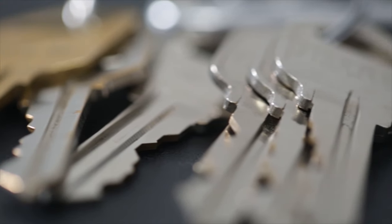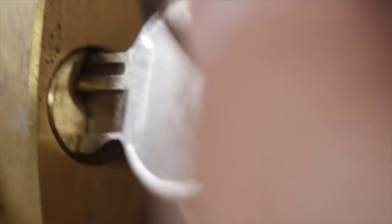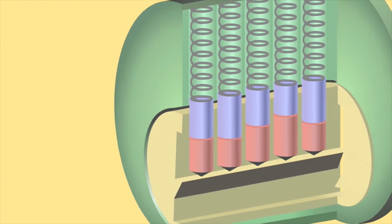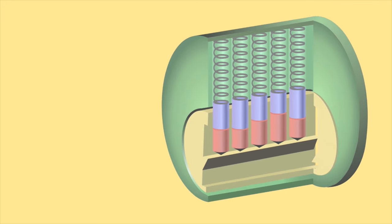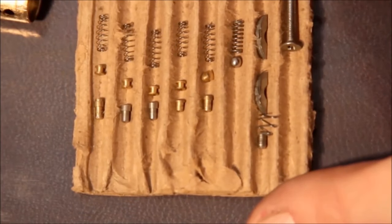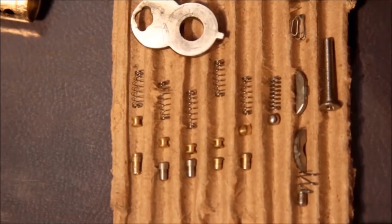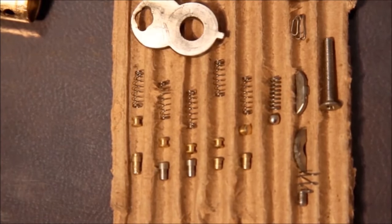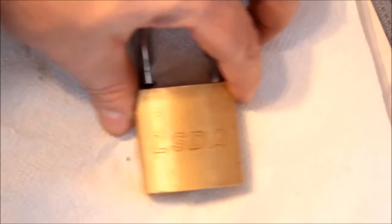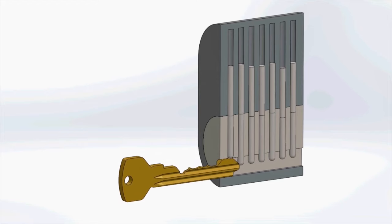Without the key, or when the wrong key is used, the cylinder remains in place and refuses to turn — the lock stays shut. This cylinder is held in place with metal pins inside. Inside the lock, there is a series of thin metal pins that run down from the housing into the cylinder, locking it in place. There are two separate sets of pins: an upper set and a lower set. There's also a small set of springs right above the pins to keep them in place. Without a key, the upper pins drop down from the housing and into the cylinder, locking it in place.